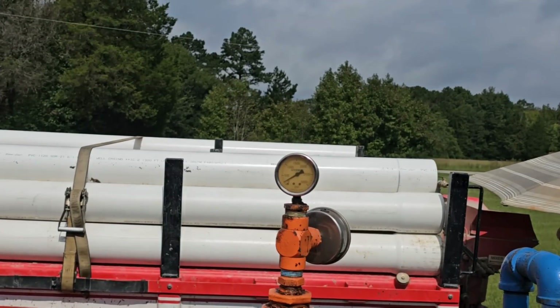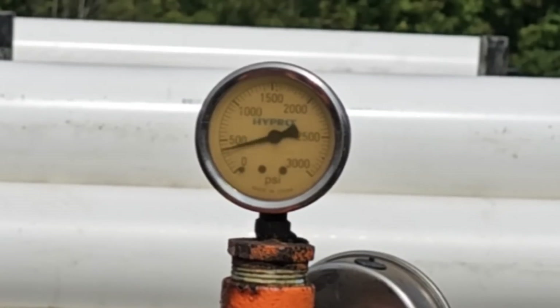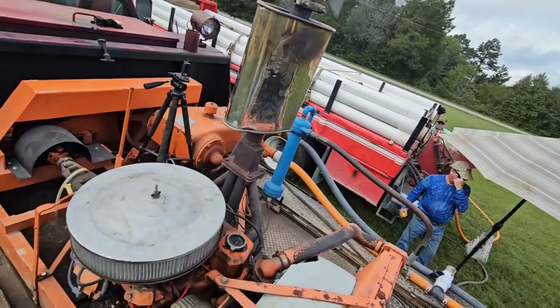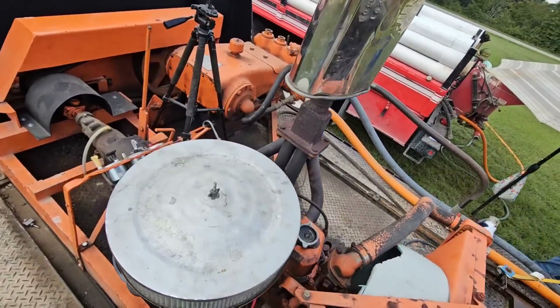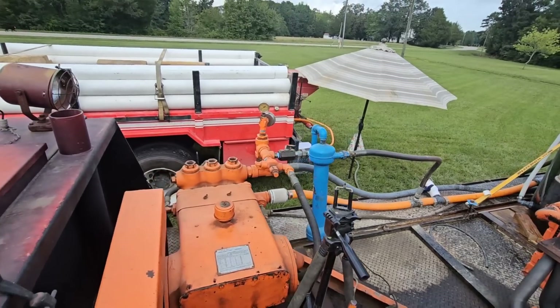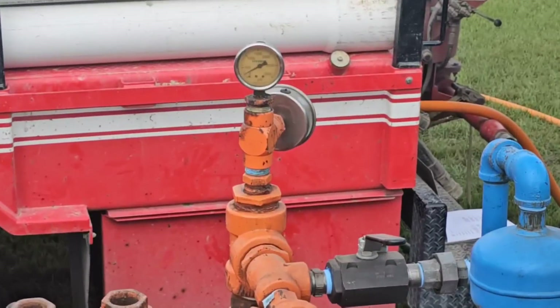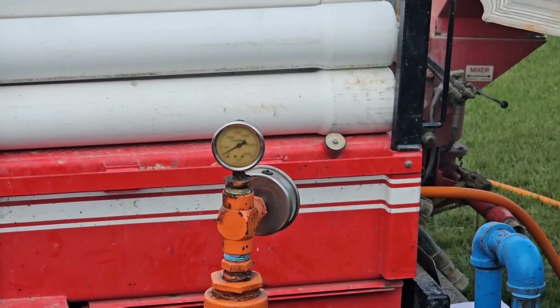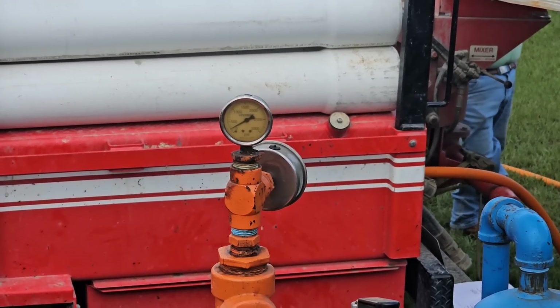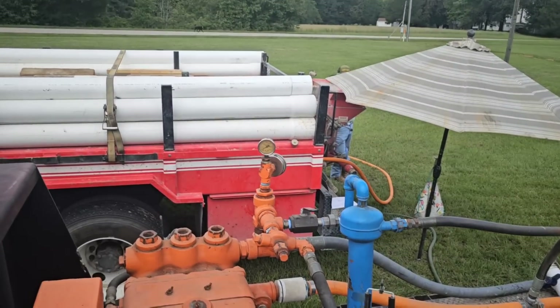All right, round two is done and we're about to start round three. I like to let it sit so the pressure can rest back down — it's around 150 to 200 now. So I'm going to go ahead and hit it with third gear. It seemed to help last time. Let's try third gear.